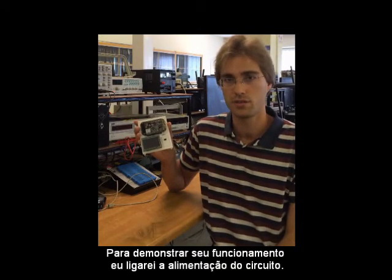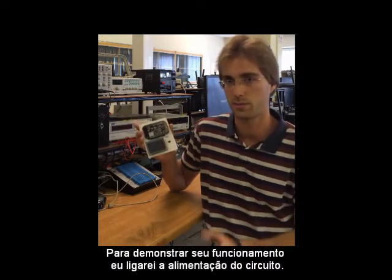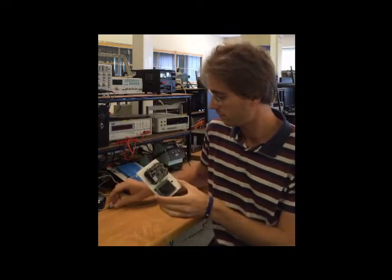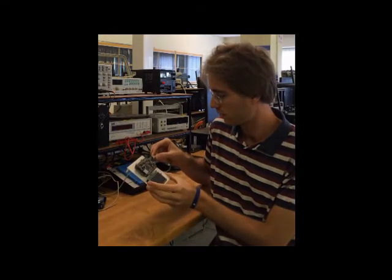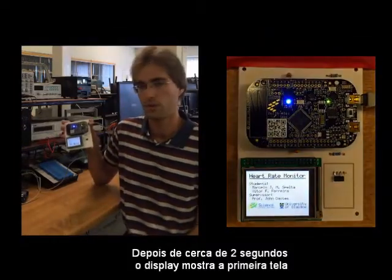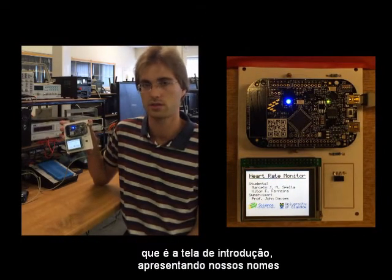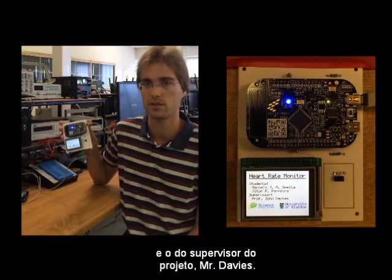In order to give you a glimpse of the working of this project, I'm going to turn on the power supply. After about two seconds, it displays the first screen — the introduction screen — which presents our names and the supervisor's name, Mr. Davis.